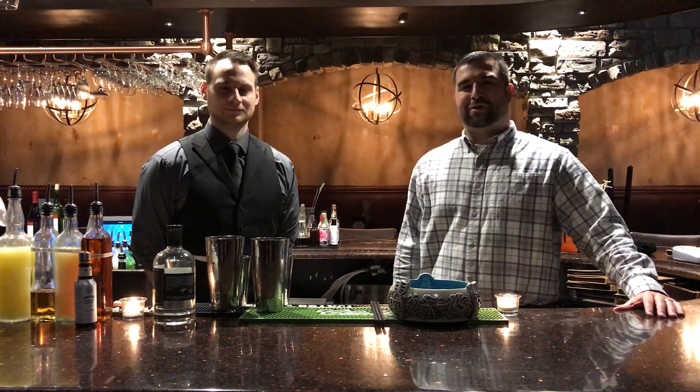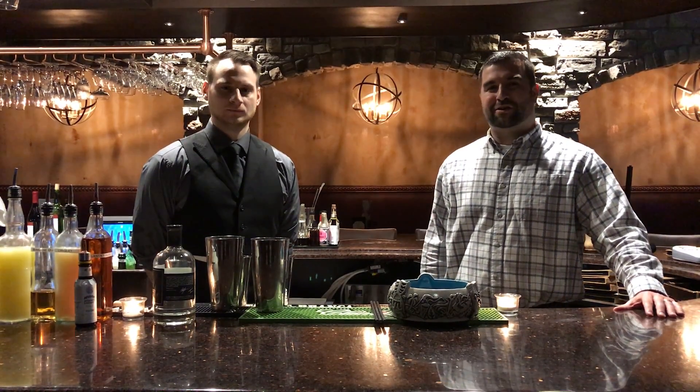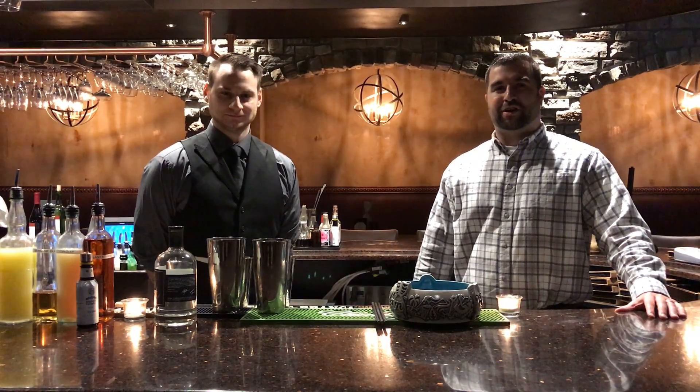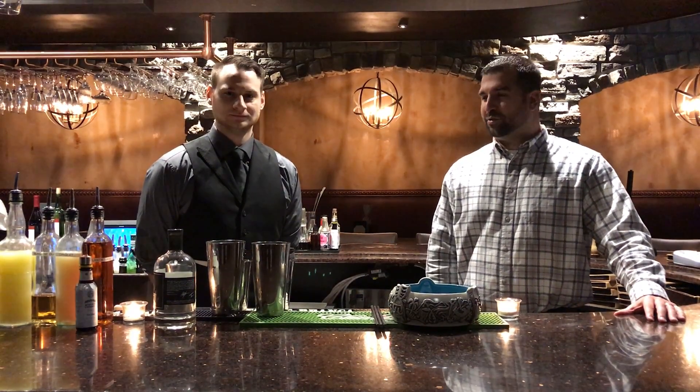Hey everyone, it's Aaron with Three Brewers Distilling Company. We're here today at Wine Down with Carl, and he's going to be making his drink the Guerrilla Tactics with our River City Rum.